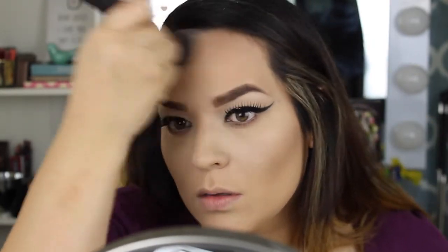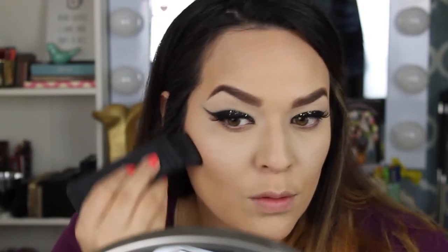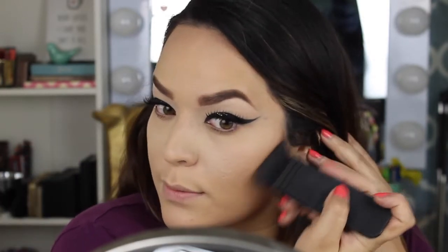Now I'm bronzing my face and I'm going to contour with the darker shade from the Morphe palette. I put bronzer all over my face just to give it more shape. I'm using the NARS Ida brush, which I know is back in stock so you guys should check that out.